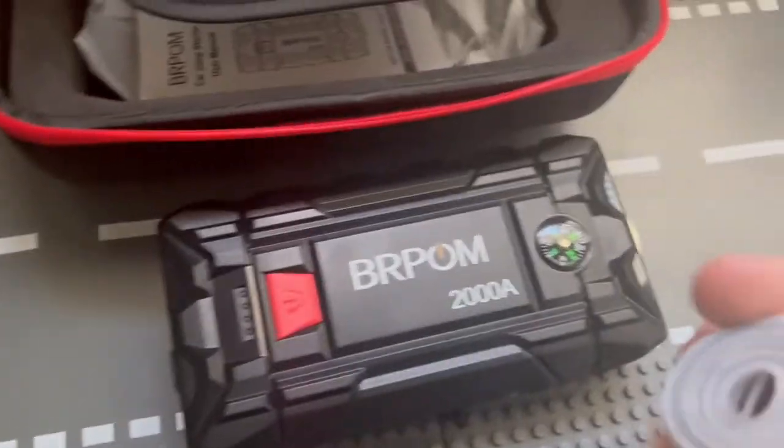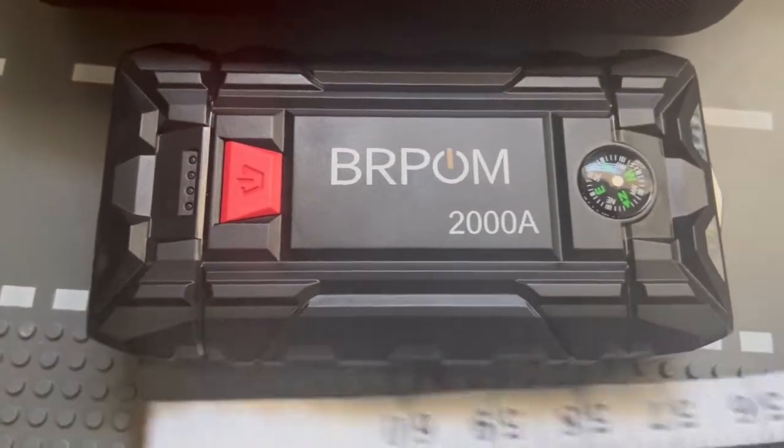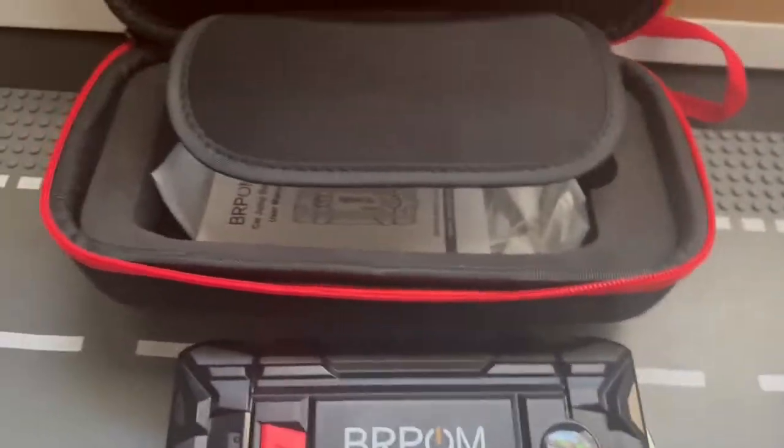As far as measurements go for the jump starter itself: the case is about six inches in length and three inches wide, and about two inches high. I'll put the centimeter measurements down in the description box.